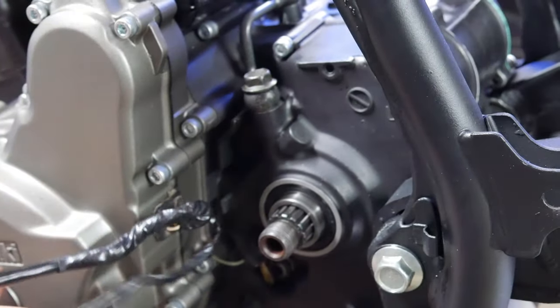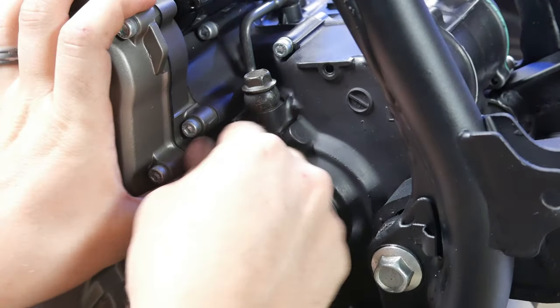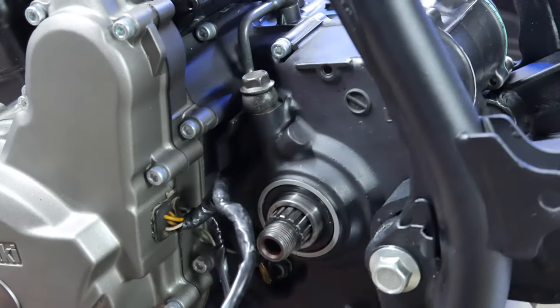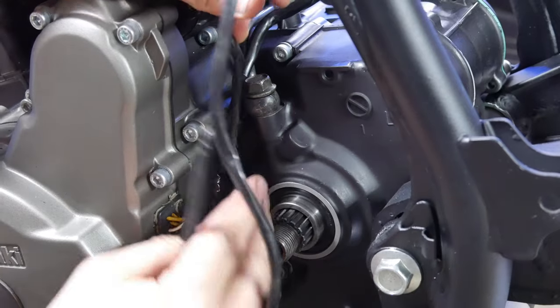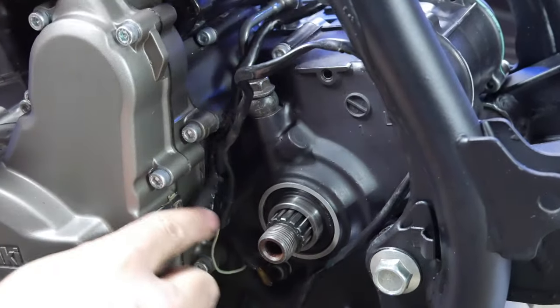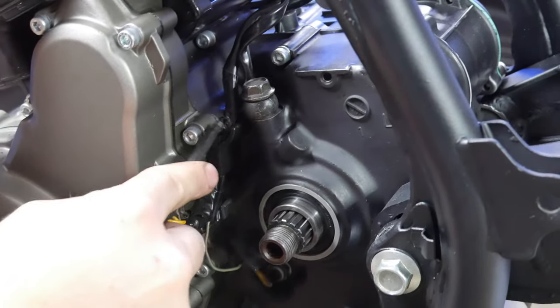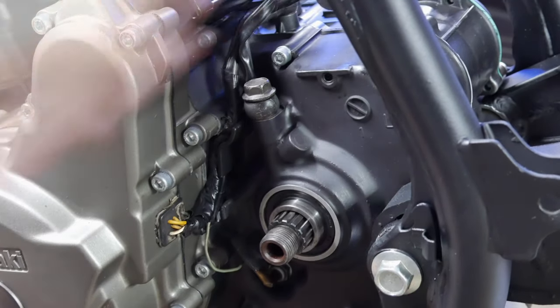Just a word of caution: I wrapped the wires coming out of the magneto with a little bit of extra electrical tape to give it more protection, but it really made it hard getting the wires back into the channel — which I didn't realize until I went to assemble everything. I managed to get it in there, but looking back I would probably just forego adding any additional electrical tape, or make sure to take off all the old electrical tape.